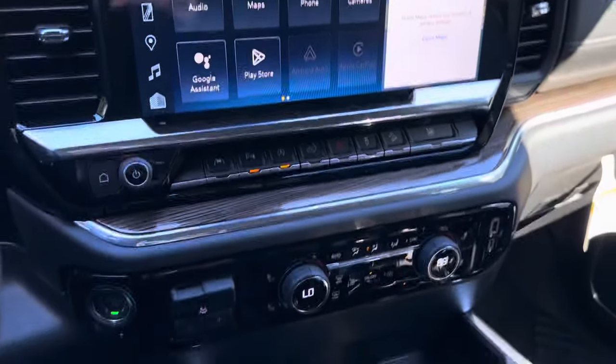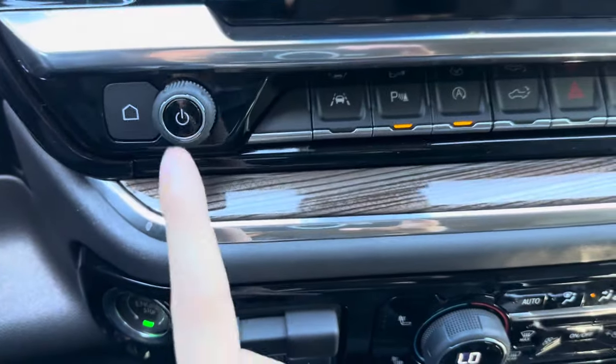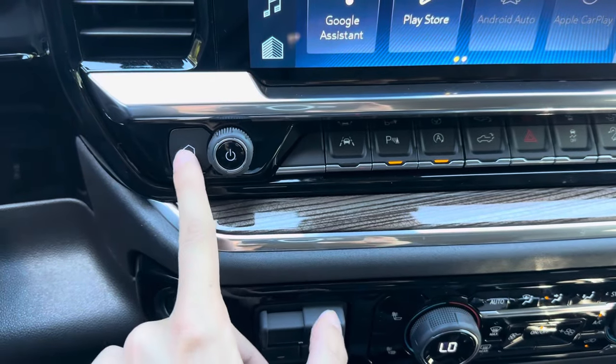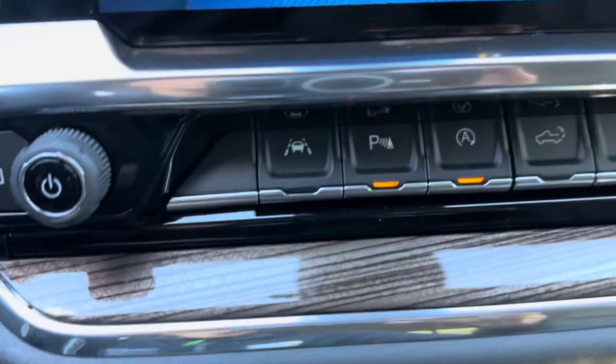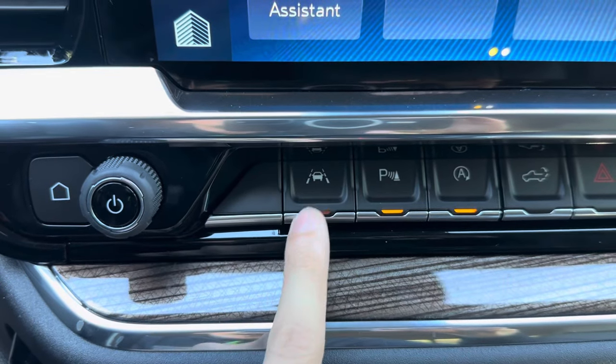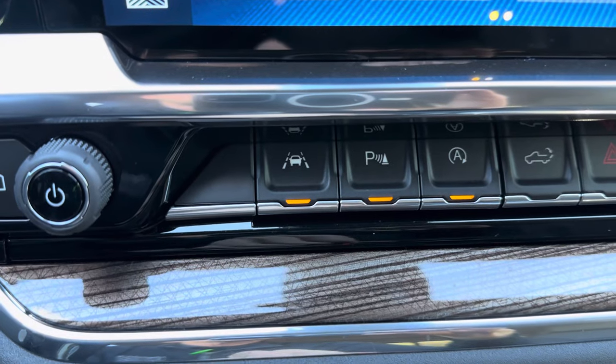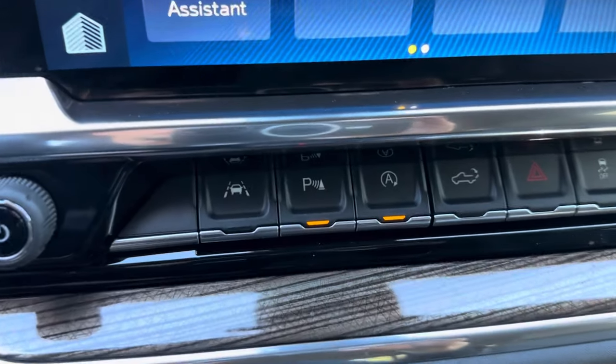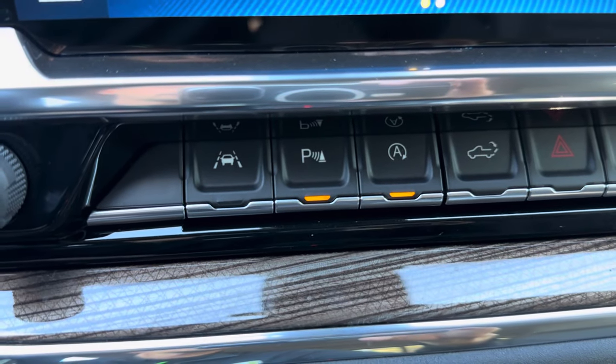It takes a while to get used to. There's a power button — you can push it to mute it or push it back on. There's also a home button. The lane keep assist button, indicated by an orange light when on, will slowly pull you back into your lane. You also have front and back parking sensors that you can turn on or off.